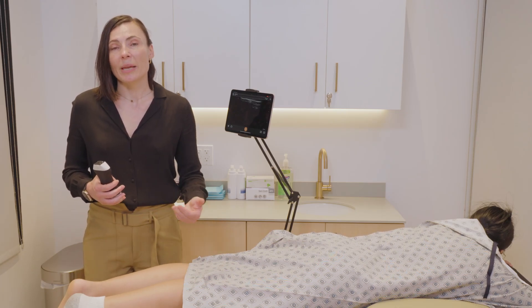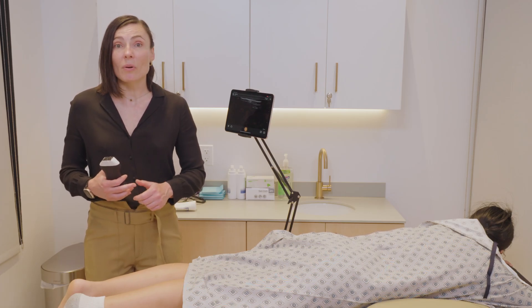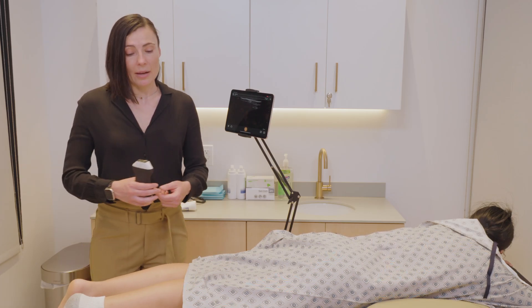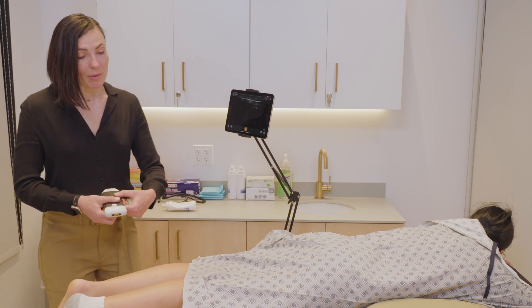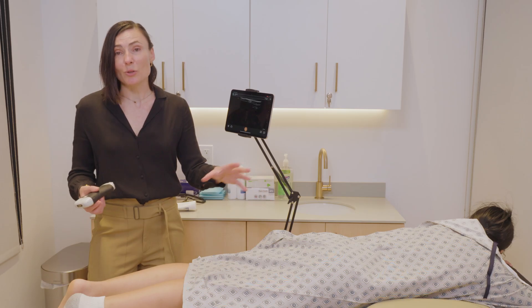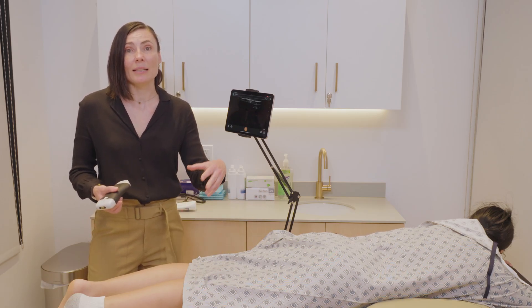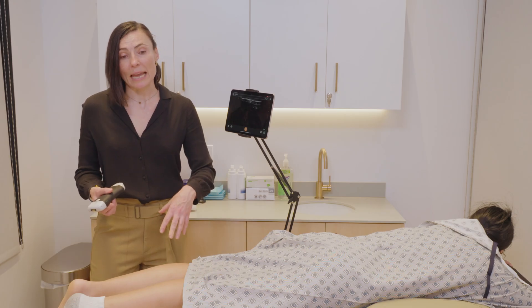Let's go over the indications for this — that would be patients with posterior ankle pain that you're concerned for Achilles tendinopathy or an Achilles tear. I typically have the patient in a prone position, like we have here, but you can also do it with the patient sitting down and feet hanging down.